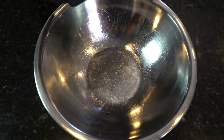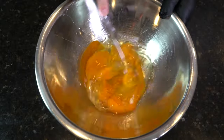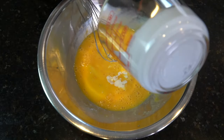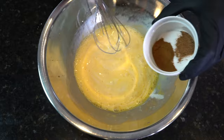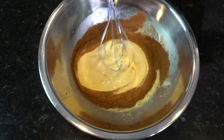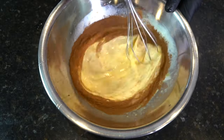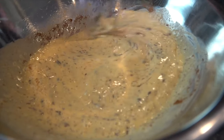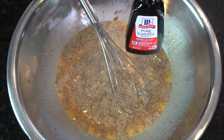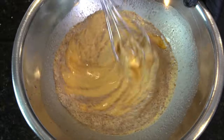Moving on to our custard. Go ahead and crack four eggs into your mixing bowl. Break out your whisk and beat those eggs like they stole something. Add in your heavy cream, followed by nutmeg and cinnamon, some brown sugar. Mix that well to combine. Remember, all of the specific ingredients and directions are in the description below. Adding in a little bit of vanilla extract and a pinch of salt. And that'll do it for our custard.